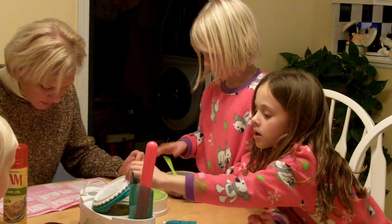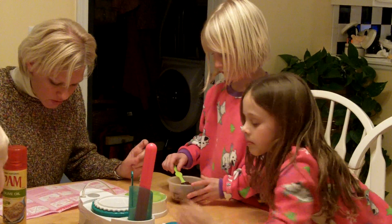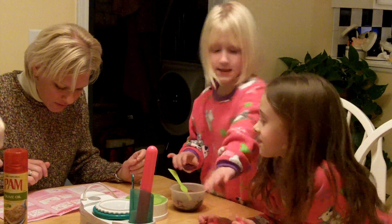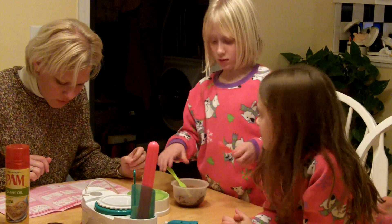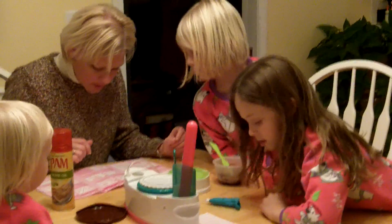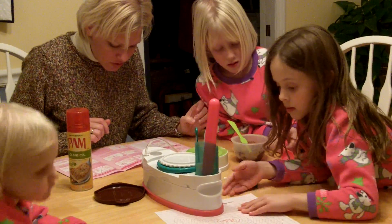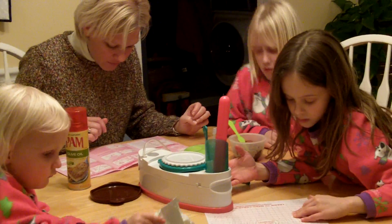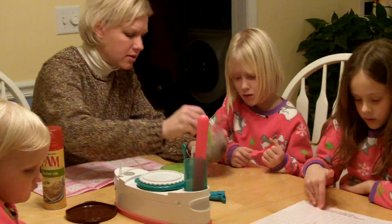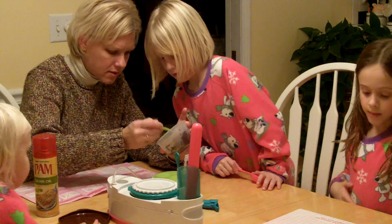Pour a portion of the mixed cake batter into the large cake mold until it reaches the fill level line. Pour the remaining cake batter into the small cake mold. Make sure the mix is level after it is poured into the mold. Let me make sure that this is good consistency here.